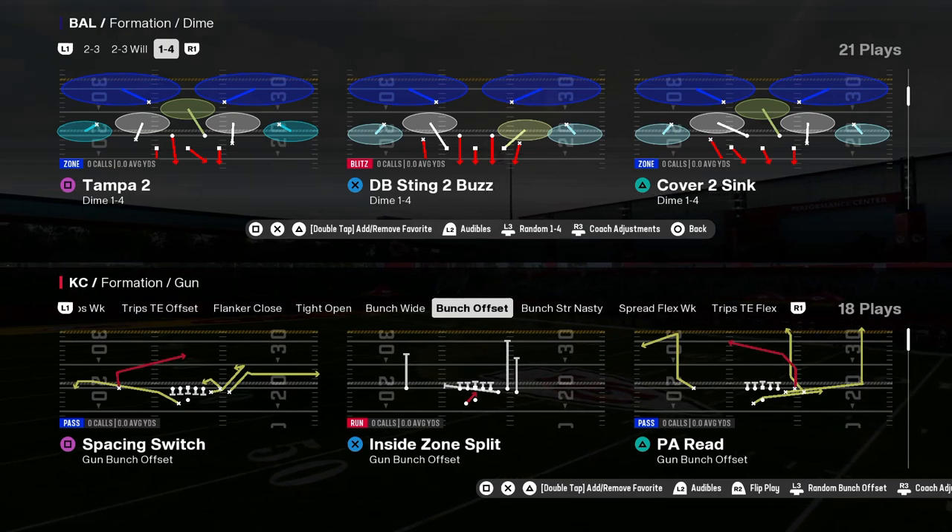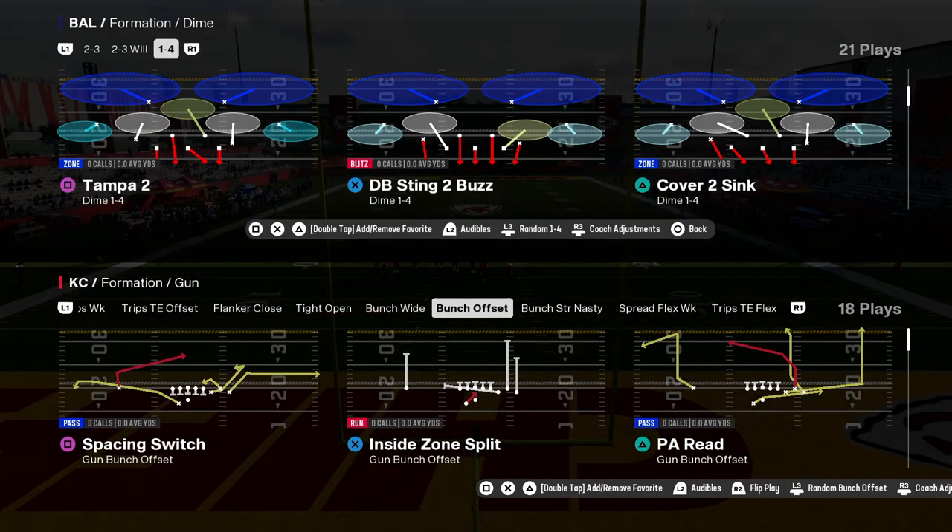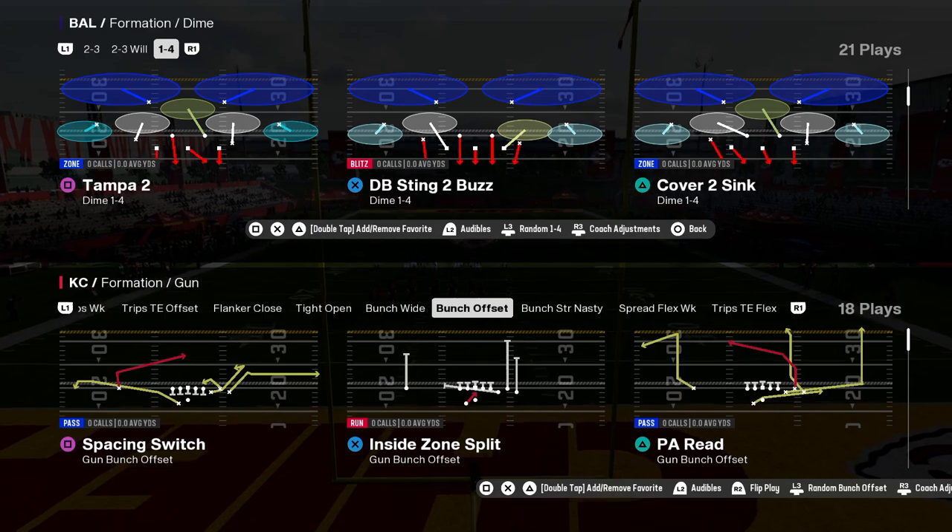One of the coverages that is important to be able to manipulate every single year is the Tampa 2. We're going to show you how to manipulate it in this video.